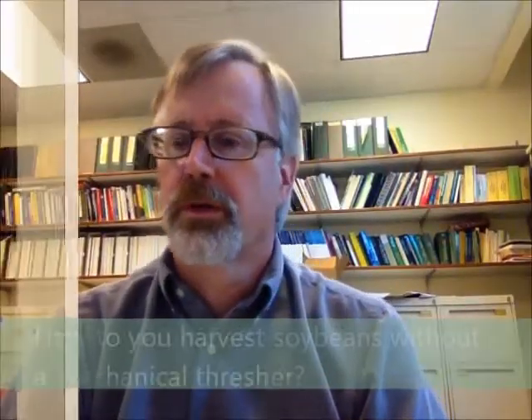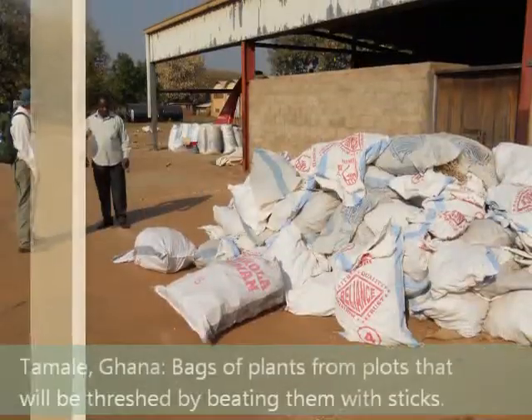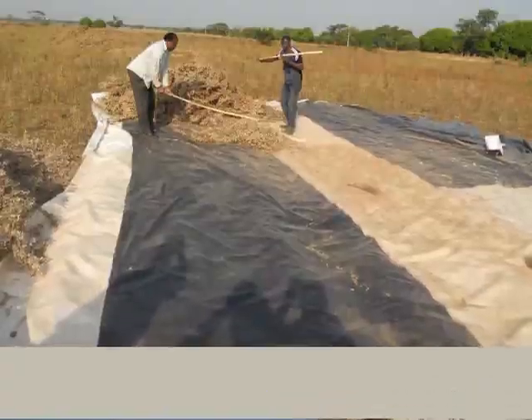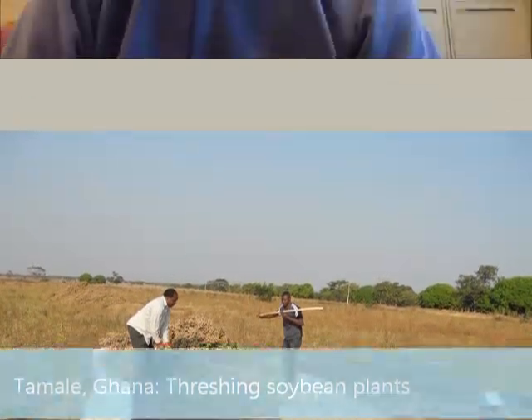In countries we're working in — Africa and other developing countries — growers as well as researchers don't have mechanical threshers readily available. So what they'll do is harvest their plants, put them on a tarp or some hard surface, and beat those plants with a stick to allow the pods to open up and release the seed.